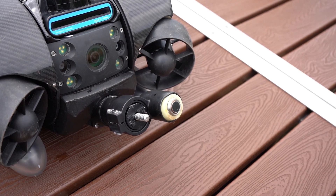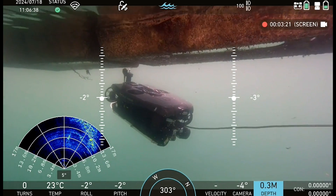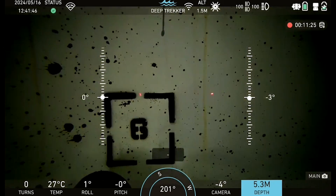Ultrasonic thickness (UT) gauges and cathodic potential (CP) probes are common integrations for the Revolution and Pivot ROV. These can be used to measure corrosion and steel thickness to assess the integrity of a structure.